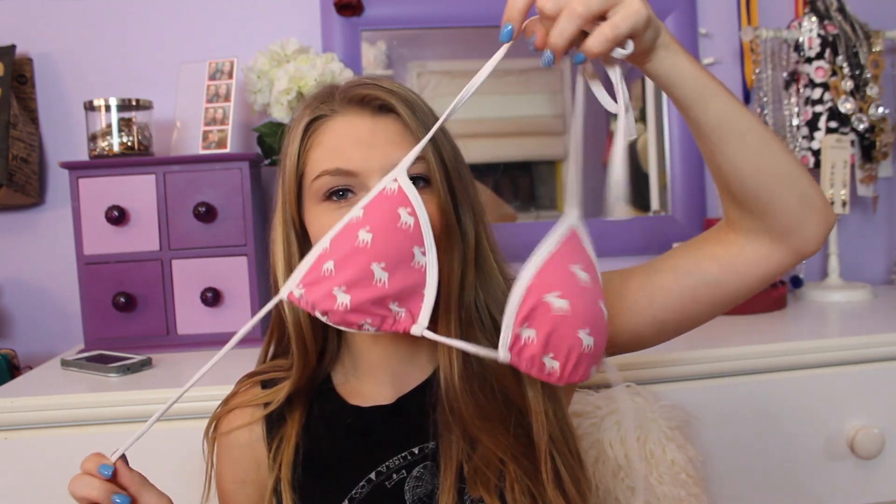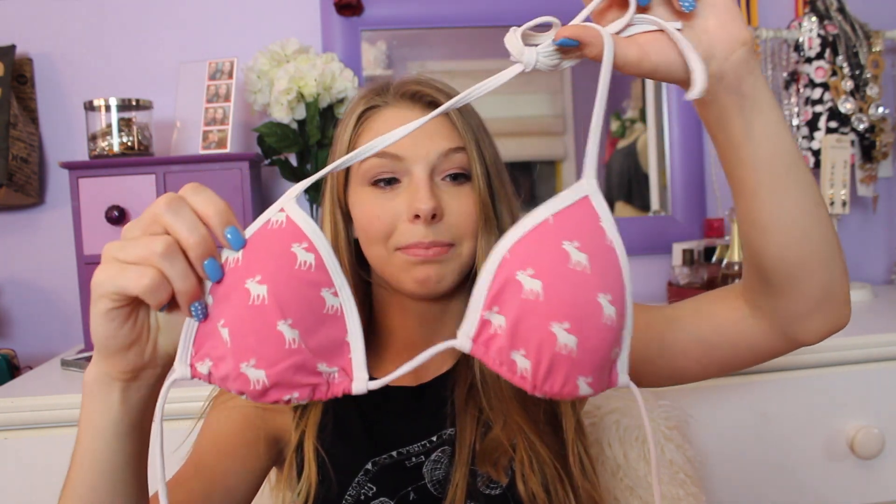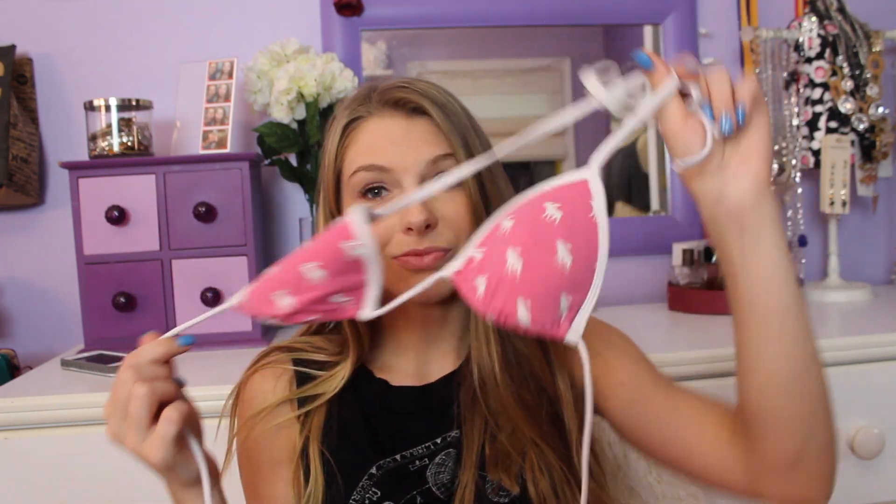Oh my god, I just found my like oldest bathing suit top ever. This is my very first actual cute bathing suit top and it's from Abercrombie Kids. It's got like a mousse detail and it's pink and it's literally itsy — like I can't fit into that, but it's so cute. I have it I guess for memories. As you can tell, once I hit the bottom of my bathing suit drawer I don't really wear some of them.